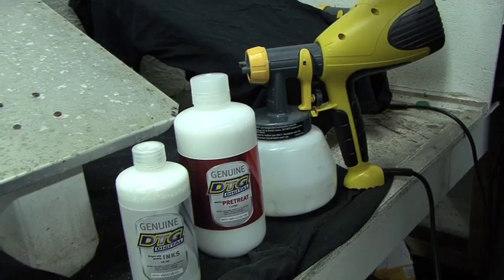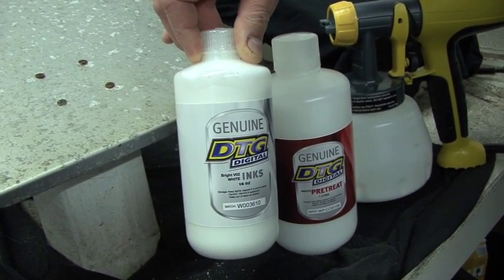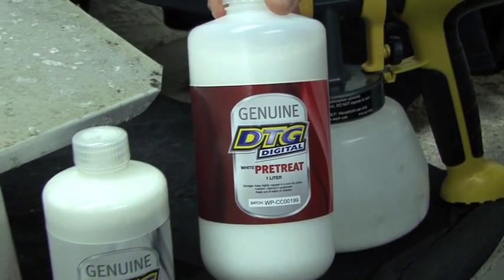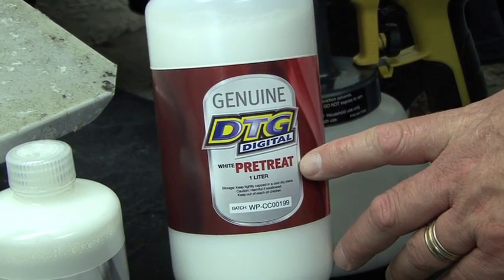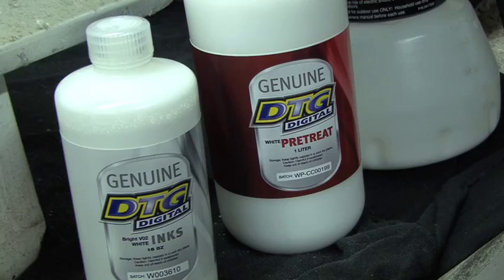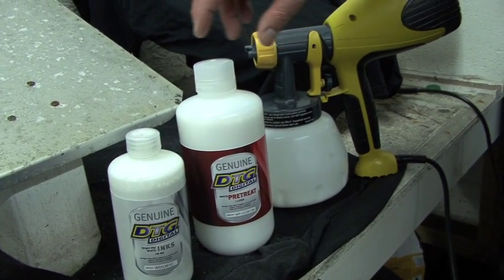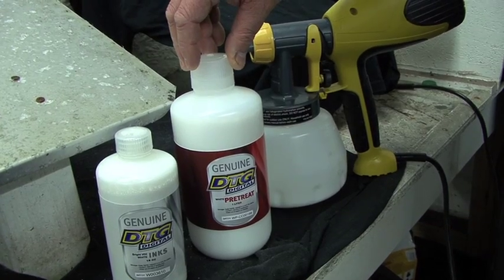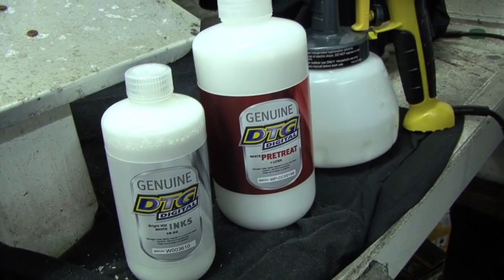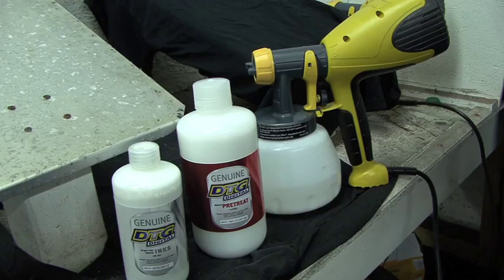When it comes to pre-treating, you want to make sure you never put white ink in your pre-treat machine. The only thing we use for pre-treating is the bottle labeled DTG pre-treat. It is extremely important that pre-treat be the only thing you put inside your sprayer. Shake this bottle a little bit before you fill it up, and make sure this is the only product that goes inside that pre-treat gun — never put white ink inside that machine. It is actually best to store these in two separate locations so you don't get them mixed up.